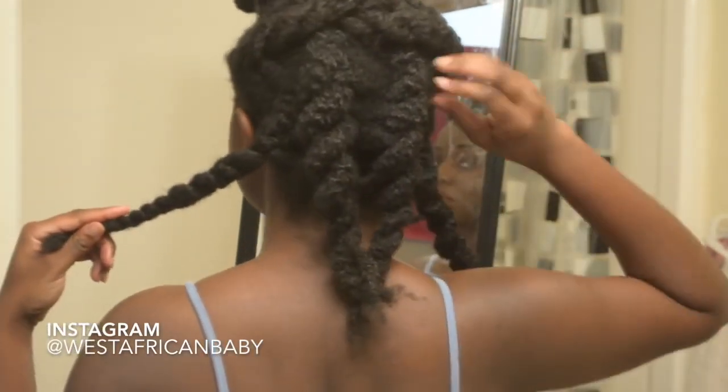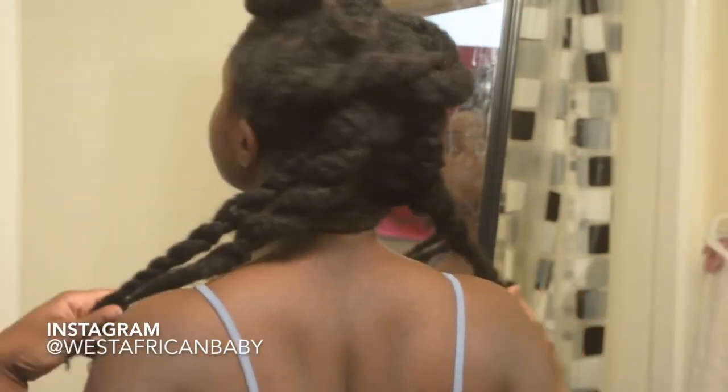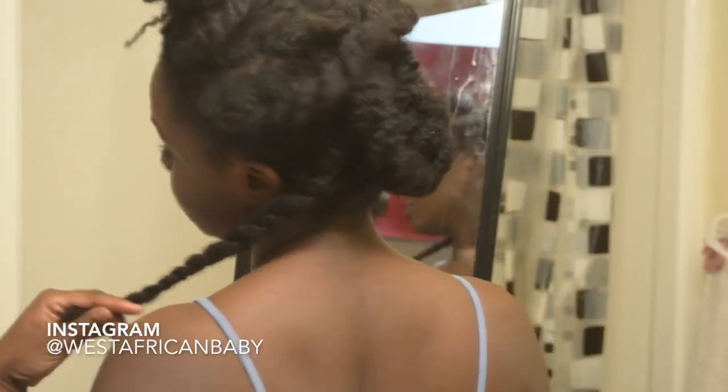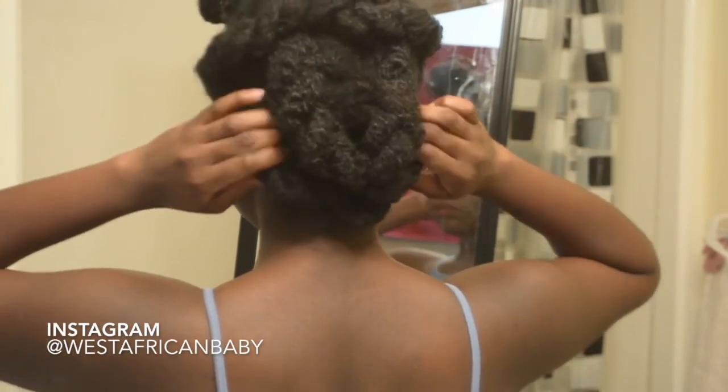Those two small ones at the side — so those are the four flat twists at the back that I'm going to be attaching the clippings to. As you can see I'm just tying them together. Like I said before, it doesn't have to look nice — you're gonna put hair on it.